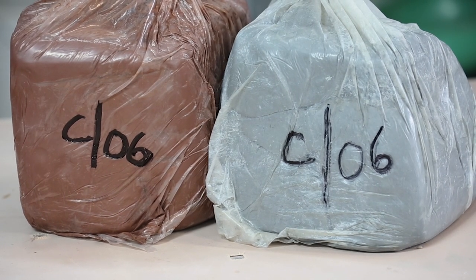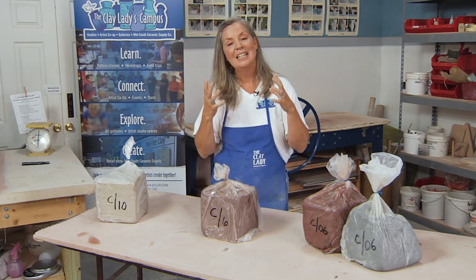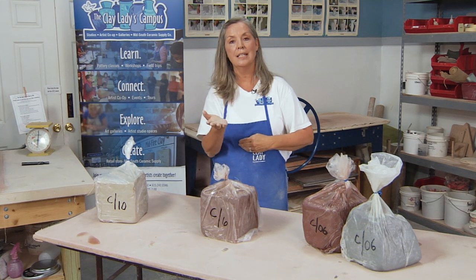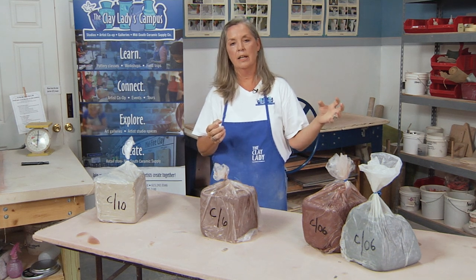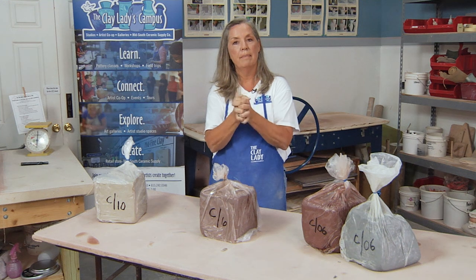It's important for you to understand these different temperatures. We spend 80% of our time on the phone explaining to our customers at Mid-South Ceramics the difference between Cone 6 and 0-6 — Cone 6 being mid-fire clay, 0-6 being low-fire clay. It's important that you buy clay and glazes that fit and match and are the same temperature. If I take a low-fire clay and accidentally get it in a high-fire kiln, it will melt like ice cream all over the kiln shelf.